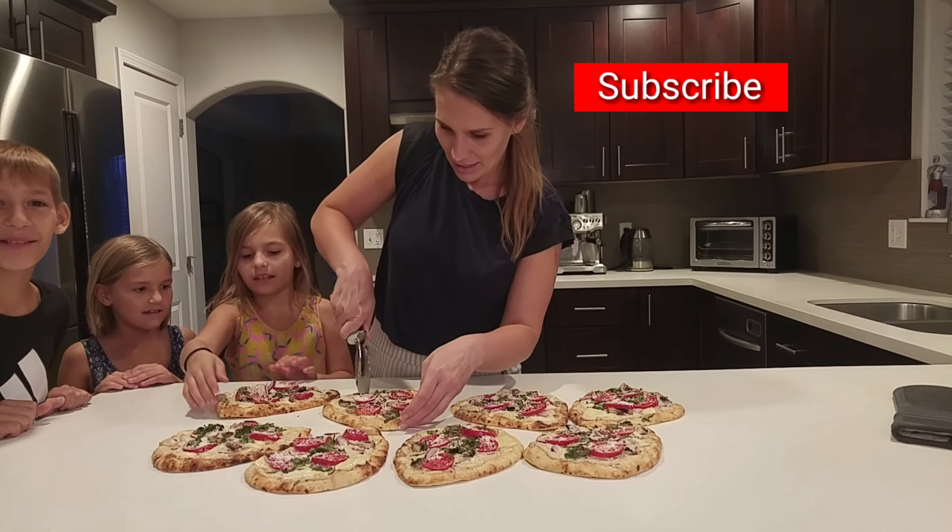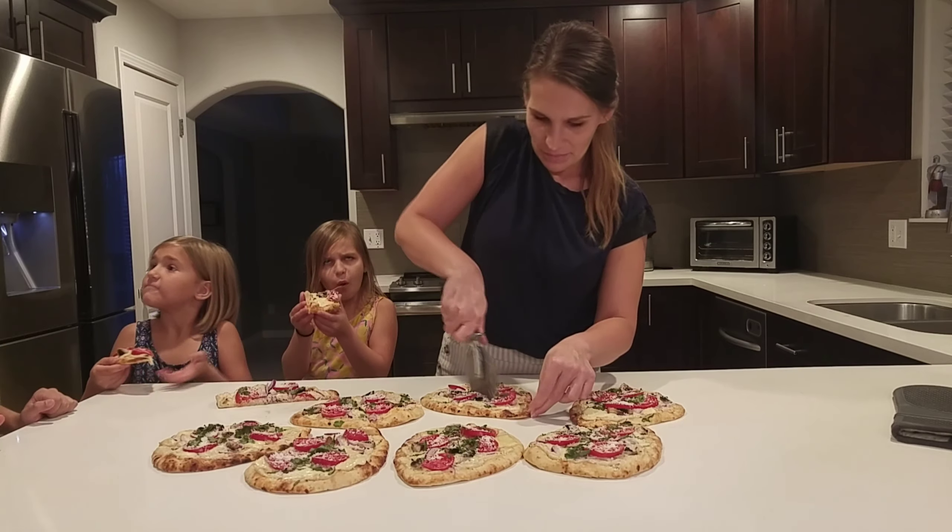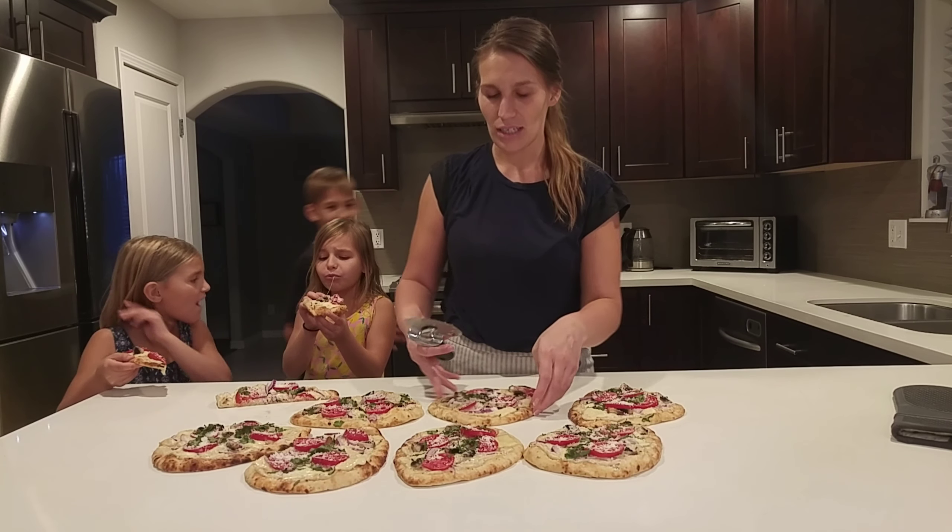I hope you guys enjoy my recipe! Please subscribe to our channel and leave a like if you liked this video, and I'll see you guys next time.